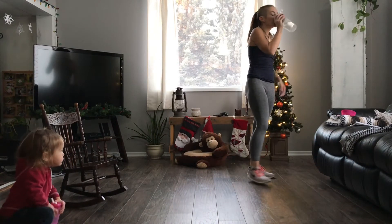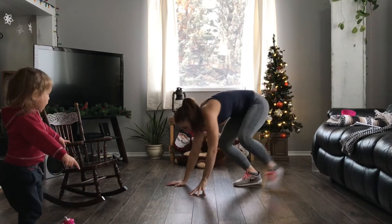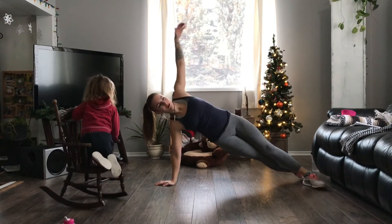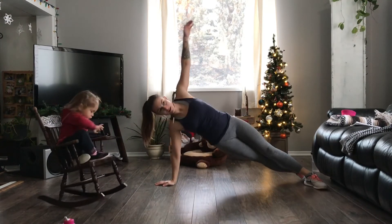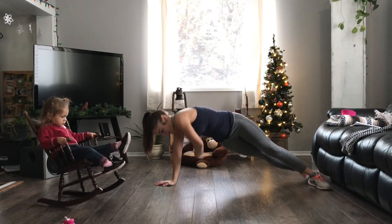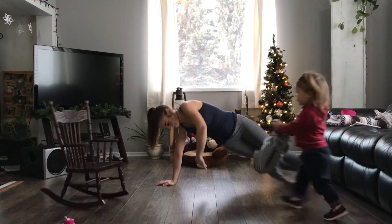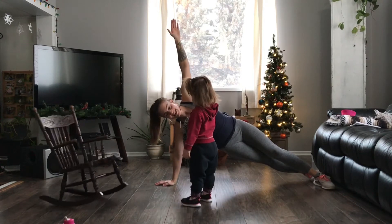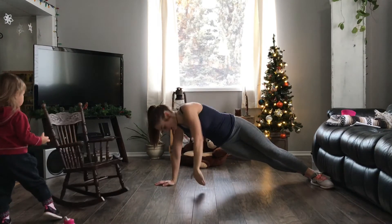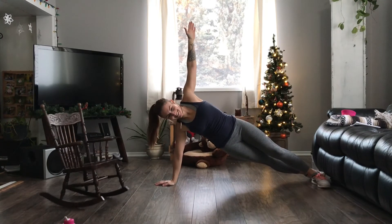We're moving into our next move, which is a side plank with a reach under. You're going to do it on one side for the full 45 seconds. Since we're doing this whole circuit twice through, just stay on whatever side it is the whole time, and then as you do the circuit the second time, make sure you do it on the opposite side. You really want to aim to have that wrist stacked underneath that shoulder. Then you have your arm going straight up in the air and reaching under — sort of like threading the needle between your arm, your body, and the floor — reaching through as far as you can, then coming back up straight into that side plank.